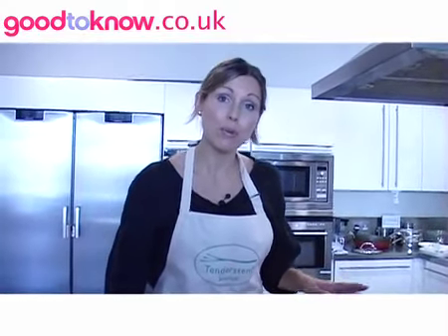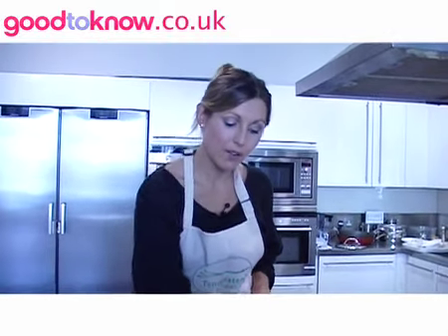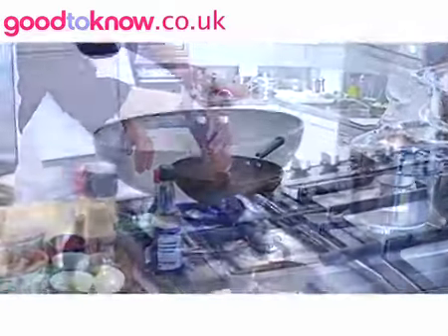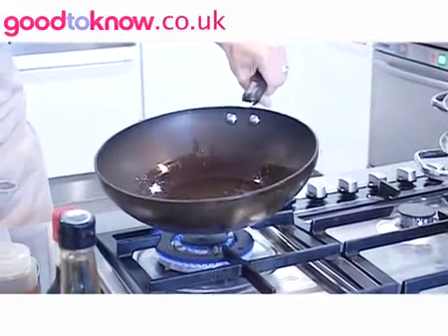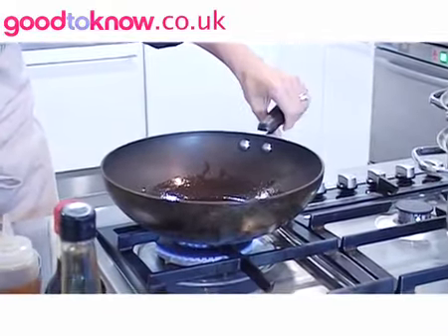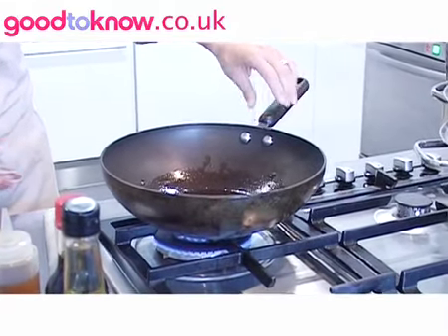The first thing I need to do is have a really nice hot wok. It's very important when you do a stir fry to have all of your ingredients ready prepared because the cooking process is very, very quick. I'm just going to add a couple of tablespoons of this wok oil into my hot pan — it'll just take a few seconds to heat up. You can just see it's starting to shimmer and almost smoke, so that's just about there.